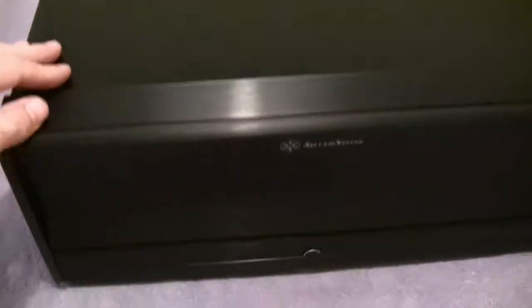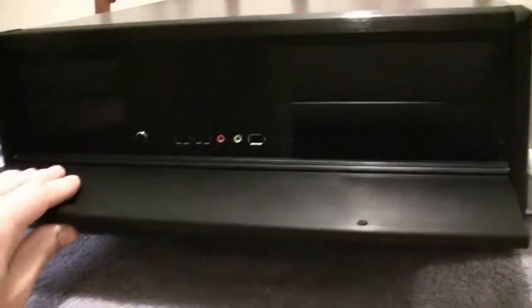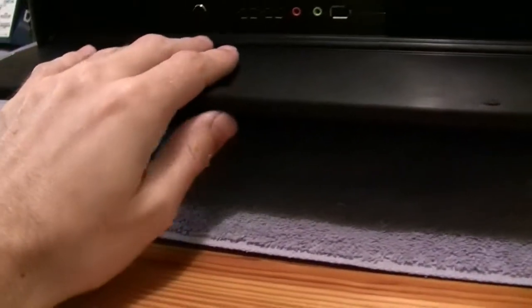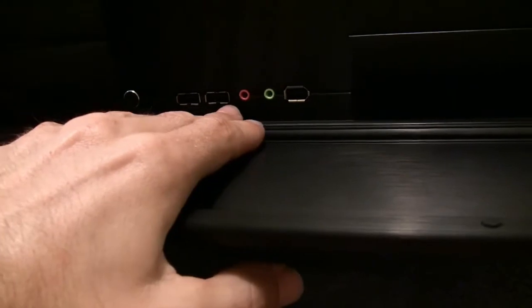It's all black aluminum and it's got this front cover which will cover up any LEDs in front. There's a power button and we've got two USB ports, headphone, microphone, and FireWire.